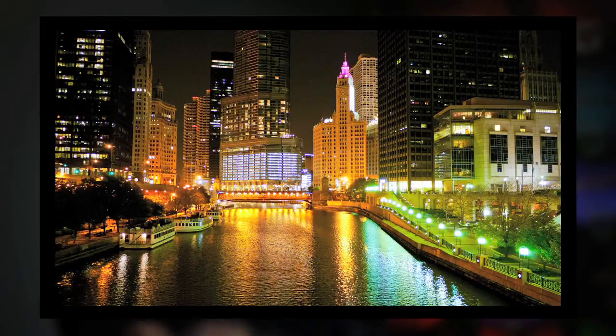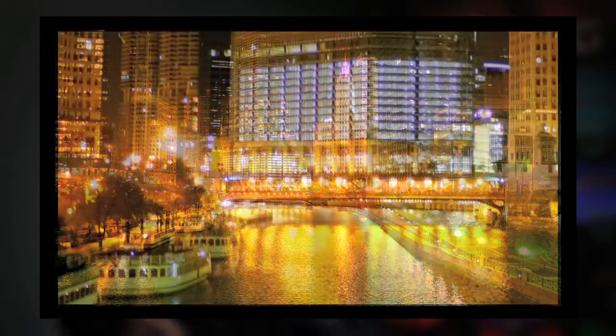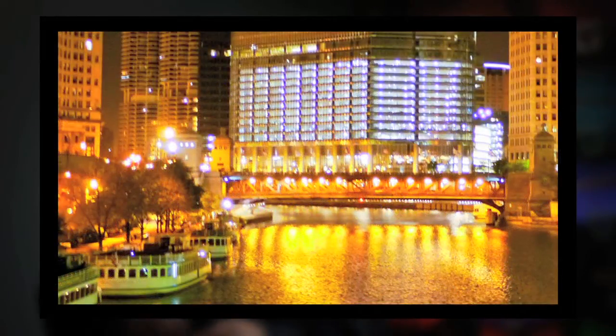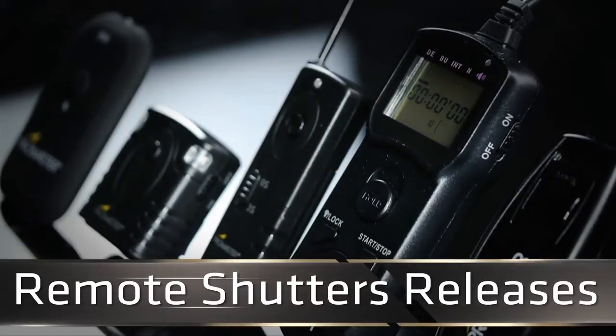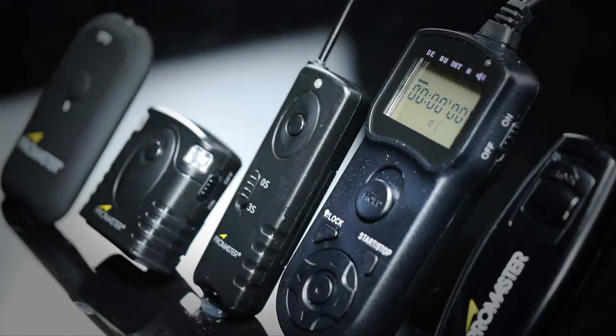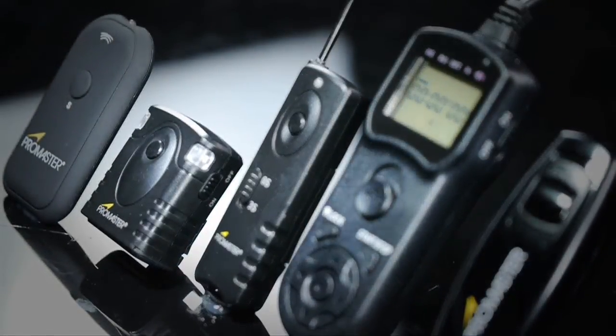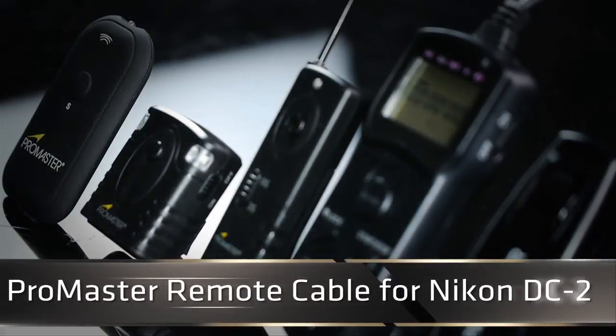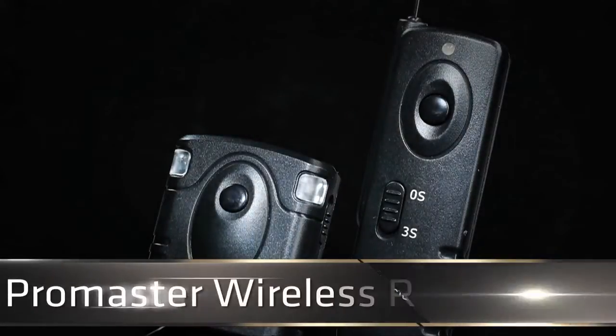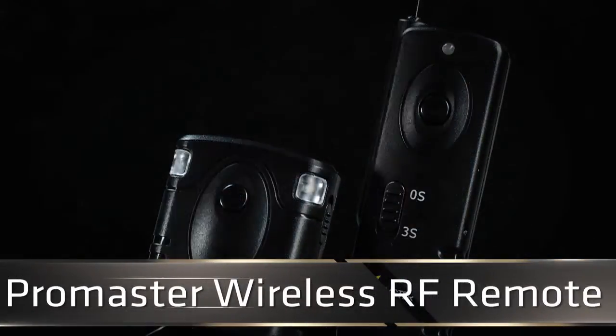Nice and crisp, right? Here's what happens when camera shake jumps in there from not using a remote shutter release. Big difference, right? Finding the just right remote shutter release starts with deciding between corded or cordless versions. Will keeps both the simple corded ProMaster release number 1957 and the cool ProMaster wireless remote model 1824 for his Nikon D7000 kit.